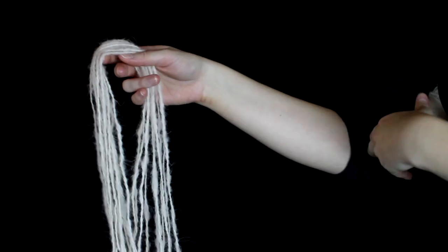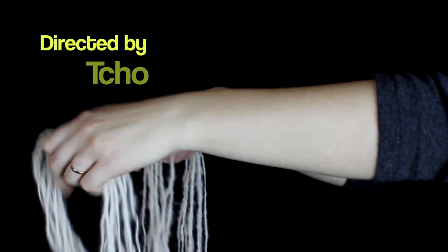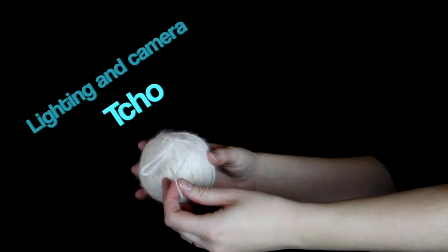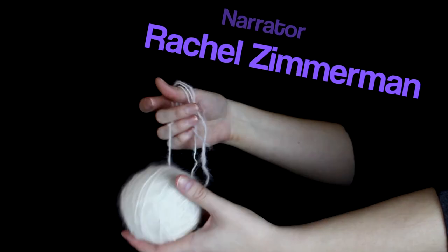Once you have your hank, you'll want to set the twist so that it doesn't curl up on itself anymore. You simply wash it and let it hang to dry. And in the end, you'll have a nice ball of yarn made out of a dog, which is very warm and very pretty and fuzzy.